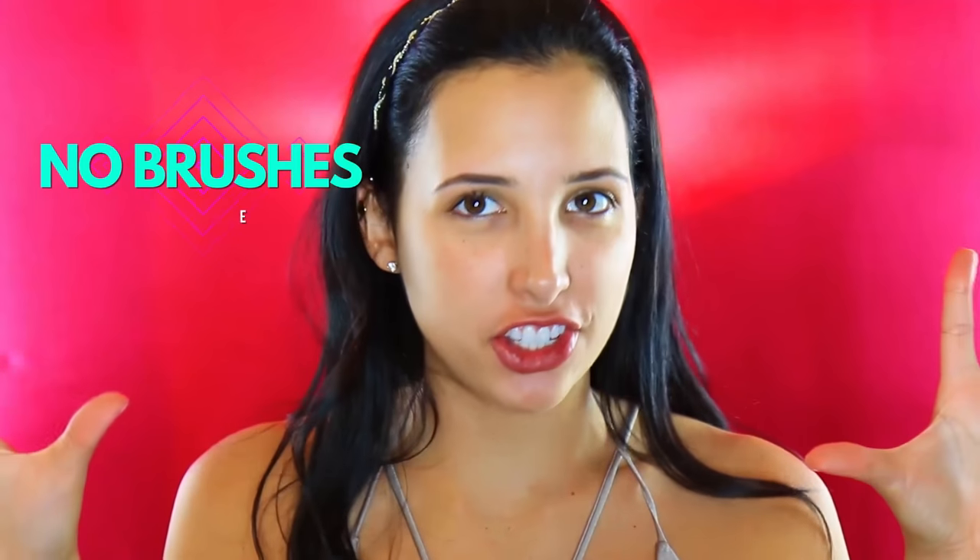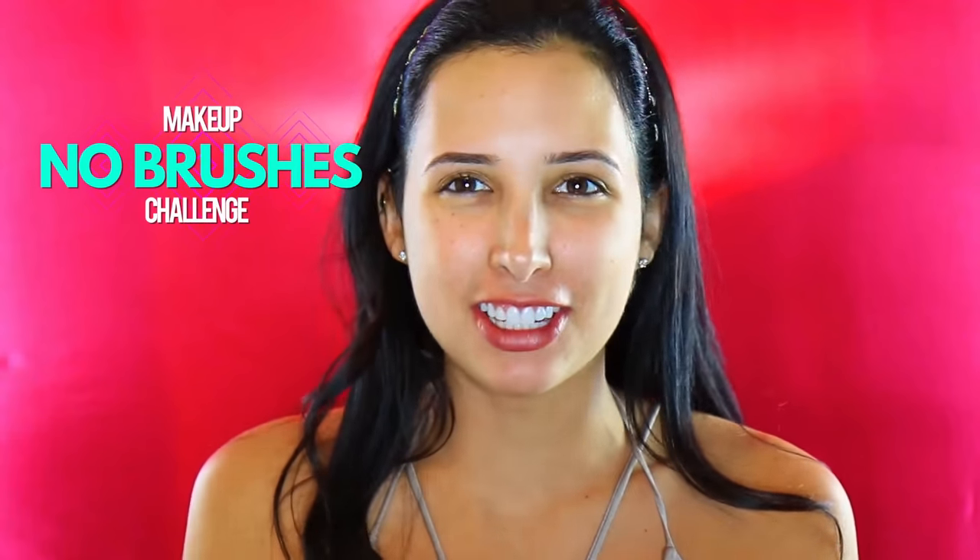Hi guys, so today we're gonna be doing a no-brushes makeup challenge. I'm not really sure it should even be a challenge — I'm sure it's really hard — but I used to apply makeup without any brushes for a really long time when I didn't have any. All I could do was use my fingers, so I guess today I'm gonna be going back to the old days when I was a teenager.